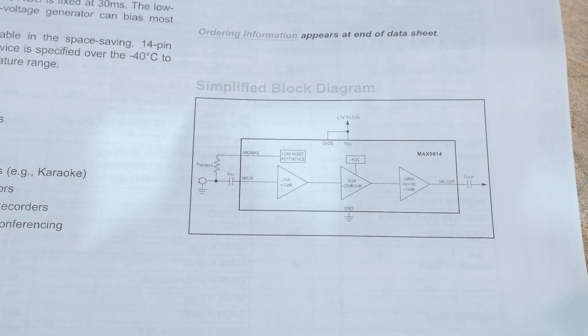There's a variable gain amplifier and then a gain amplifier. It's an AGC with three gain settings: 40 dB, 50 dB, 60 dB — that's a lot.